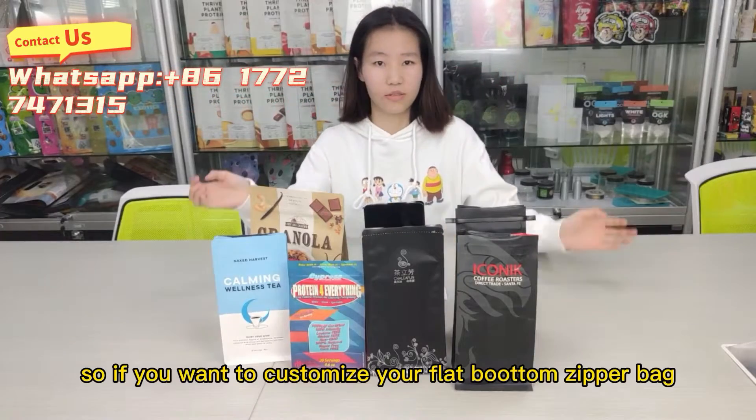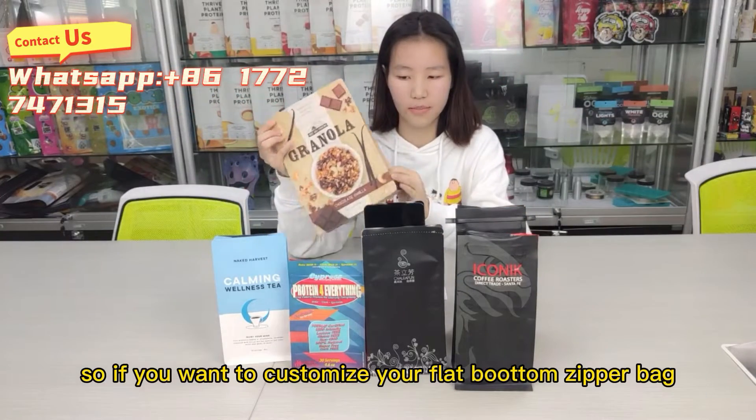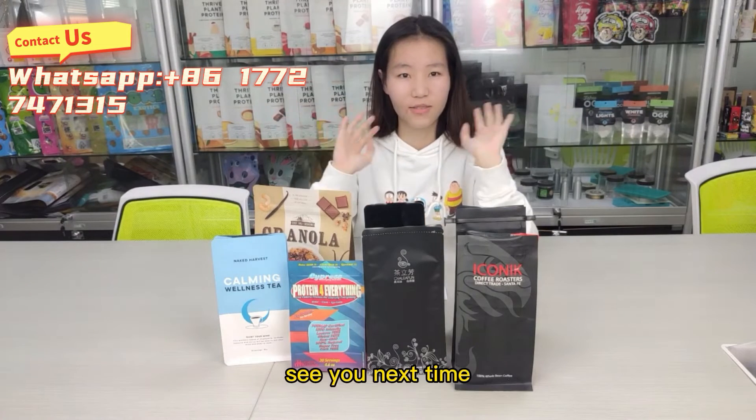So, if you want to customize your flat bottom zip bag, welcome to contact us. See you next time.